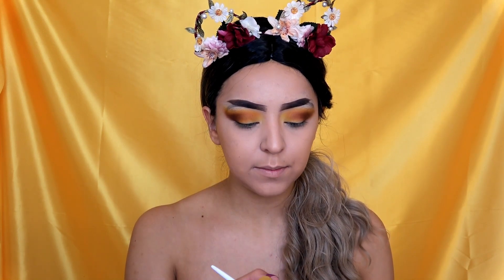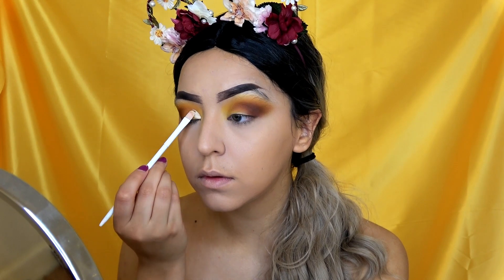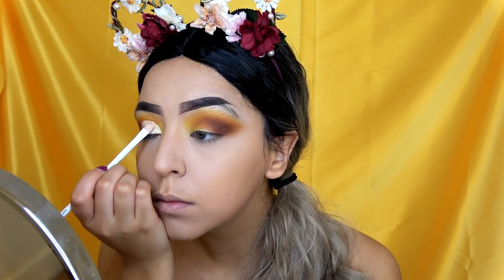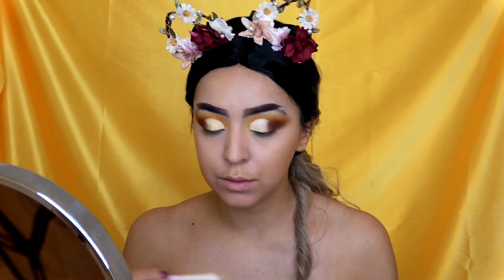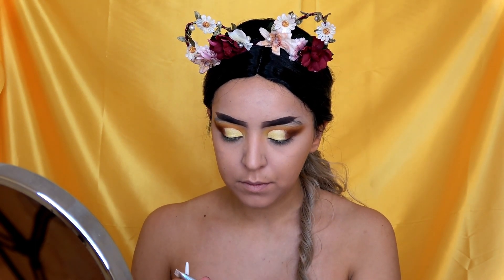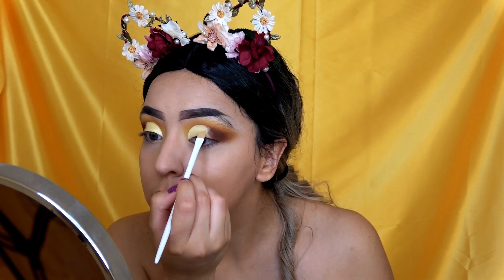I'm going to take my concealer again and cut out my crease — I'm going to do a half cut crease. Now I'm going to be using the yellow shimmer shade from the Morphe palette and packing it on top of the concealer. Then I'm going to be taking some NYX glitter glue and putting that on top of the concealer so we can add some gold glitter from NYX.